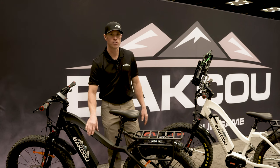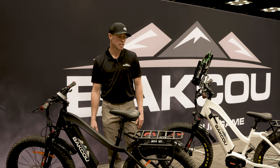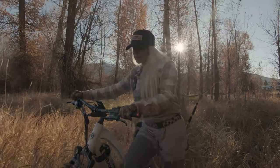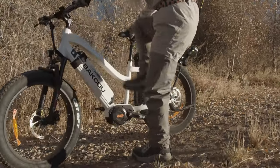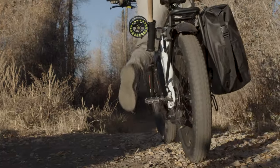The Step-Through model can also be ordered in the traditional 26-inch tires or it can be ordered in a 24-inch tire. For those shorter riders, it allows the bike to sit a little bit lower and makes you feel a little bit more secure.